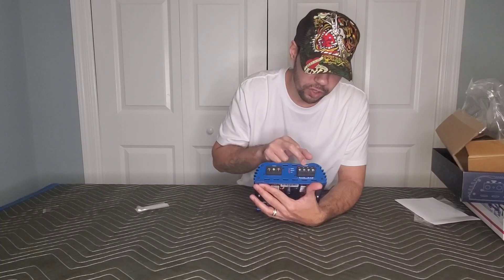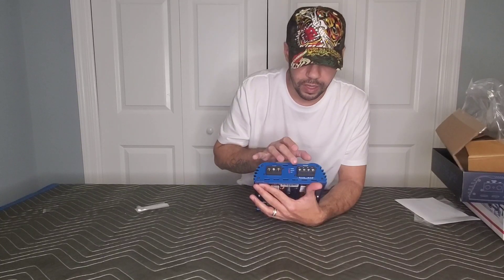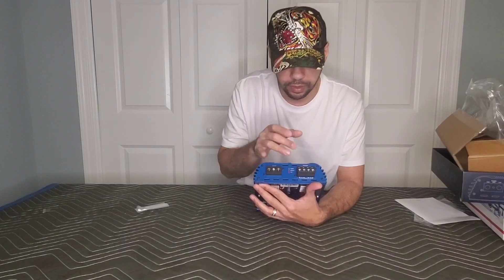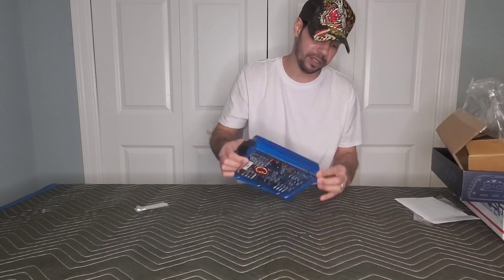It also lets you know which is your positive and negative, and also which is positive and negative if you're going to bridge two channels together on both top and bottom. There's more ventilation on the side, top and bottom, as well as on the other side — top and bottom as well.